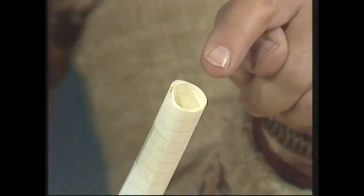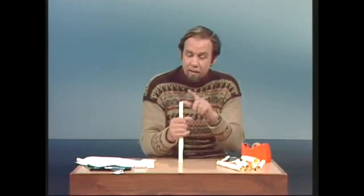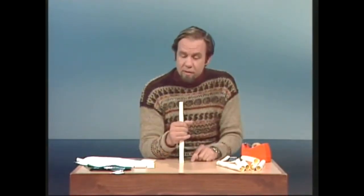If there's a little bit of paper sticking out at the end, you have to tap everything up and down on the desk until it isn't doing that anymore. That means you've got a perfect cylinder, and that's what you need — otherwise the thing won't work properly.